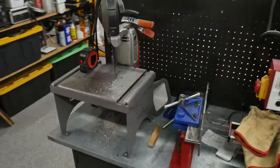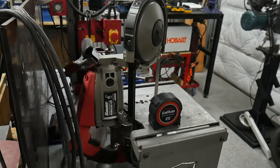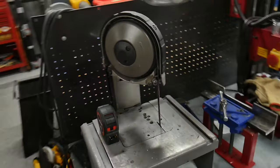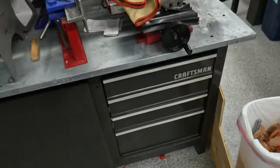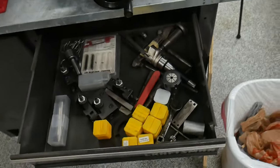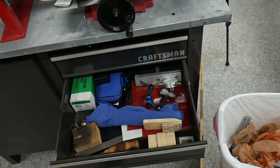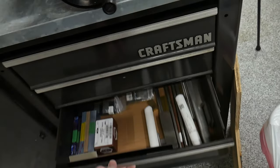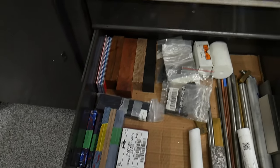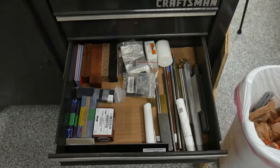Over here we have some dirtier tools — especially this Bauer bandsaw from Harbor Freight. It can throw off some dust and debris but it's been going strong for about two and a half years. I'm pretty tempted to pick up an extra one in case it ever breaks. We've got some random tooling in these drawers for the mill and lathe — dial indicators, shim stock, and handle material. I don't keep a huge inventory; I normally just buy what I need for the projects I'm working on.